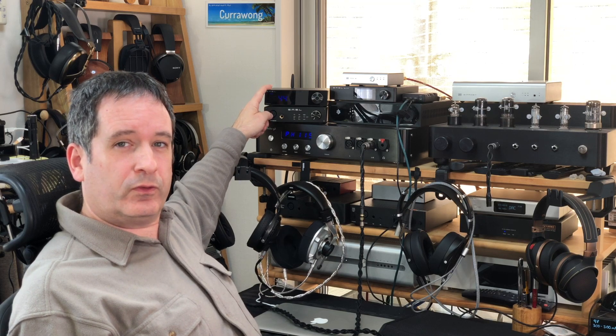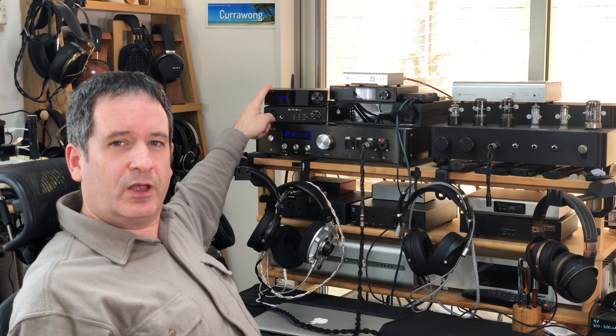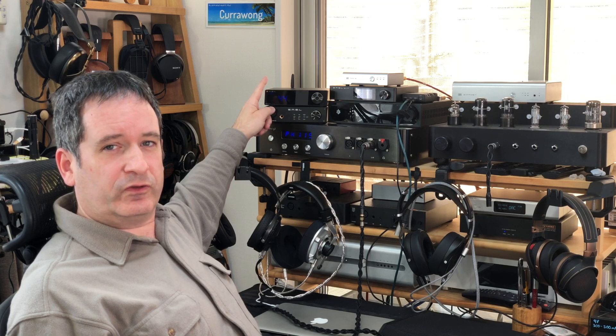This is the SMSL M200 Digital to Analog Converter. For under $300, it is packed with features. It has Bluetooth input, balanced output, a high-end AKM converter chip — the 4497 — and very excellent measurements. So what I wanted to find out is: can a DAC that's under $300, with all these features and excellent measurements, sound good? So I compared it to a whole bunch of gear to find out.